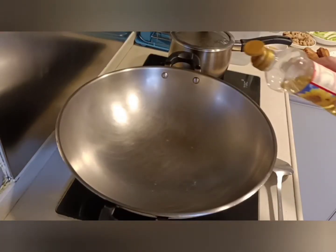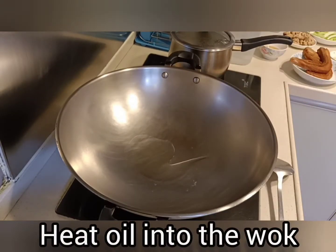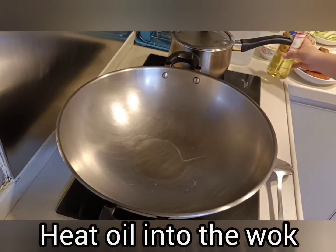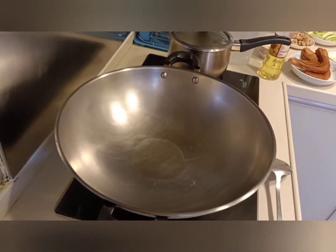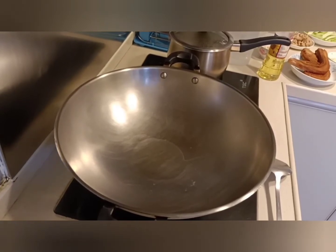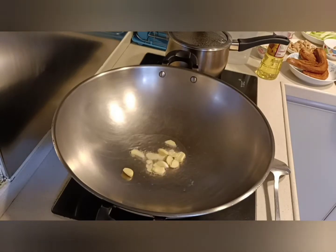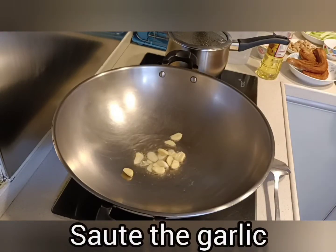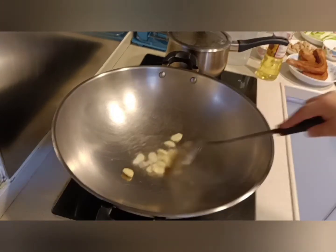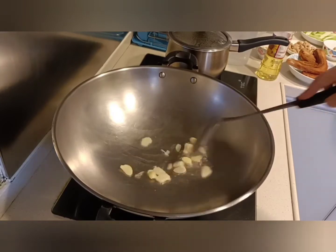First thing that we should do is heat some oil into the wok. When the oil is hot enough, sauté the garlic. When the smell of the garlic comes out already, we can proceed.